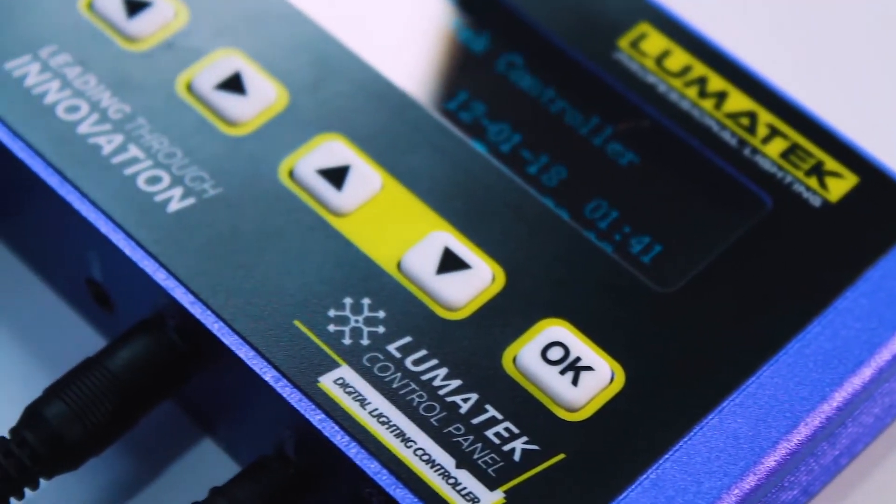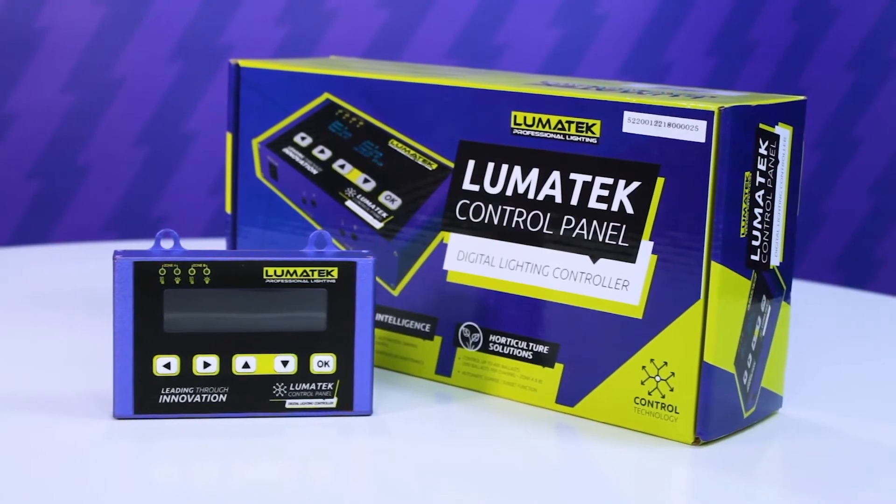Our LED fixture is of course compatible with the Lumotech lighting control panel. In fact, you can control up to a hundred individual drivers from just one control panel.